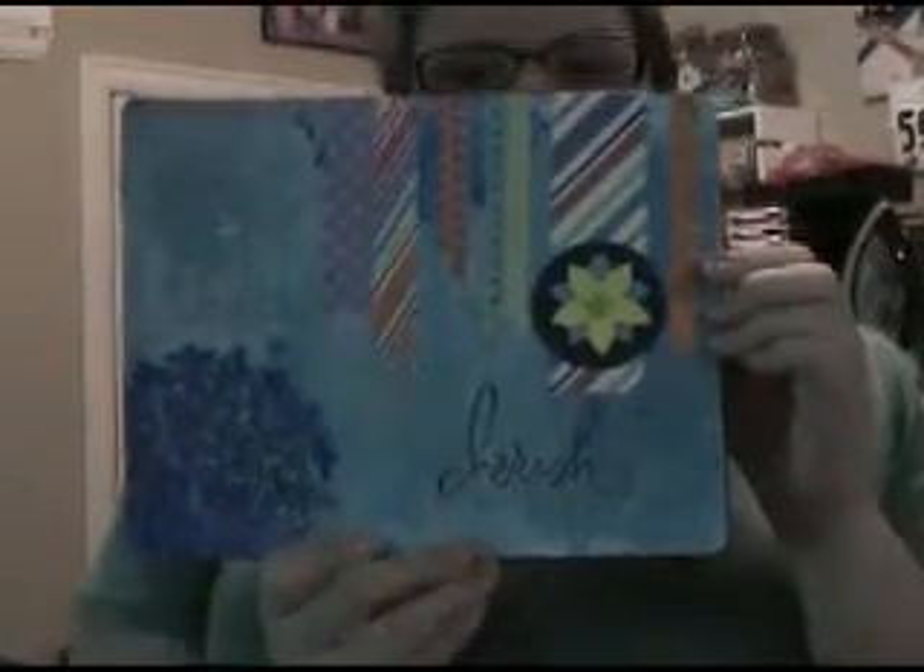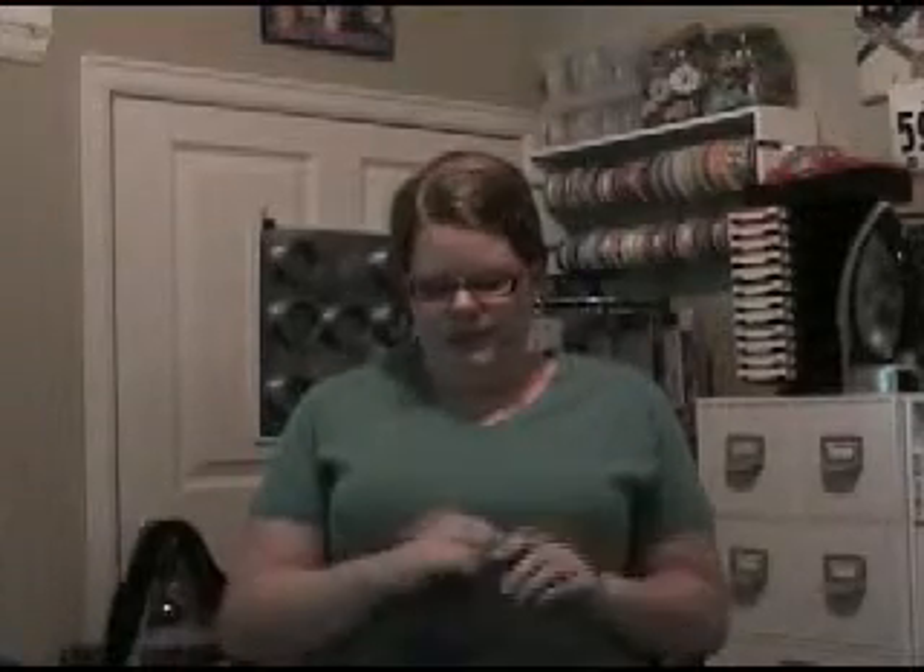To get my creative juices flowing at the beginning of the week, I have what's called an art journal. Basically, in my art journal it's like a traditional journal, only instead of using words, you create art in it. So I decided I would go ahead and create an art journal page to get my creative juices flowing. And this is that art journal page — I'll come a little bit closer to the camera to show you. Art journal is just something I do to get creative and start my imagination going a little bit, to decide what I want to do and how I want to do it.